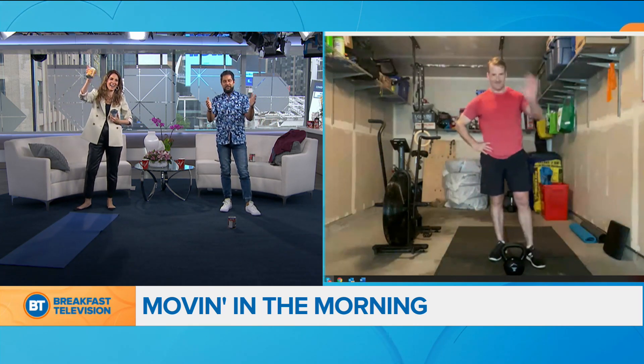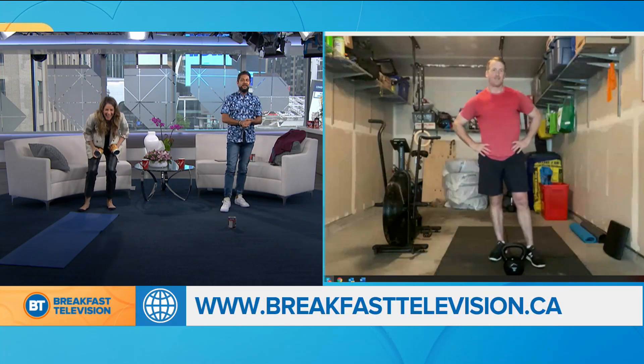Hey Greg, you know how you saw a bear? One might say that move is unbearable! Thanks so much — Greg Harper from BT Vancouver joining us this morning to get you Moving in the Morning, get your heart rate up, and get that stress relief. Thanks so much, Greg.